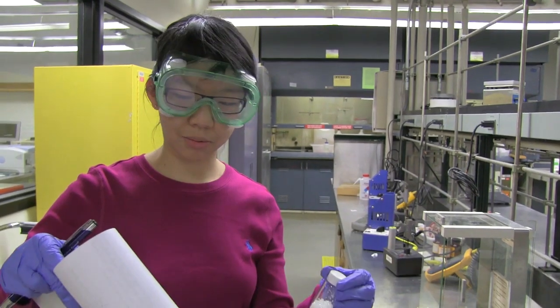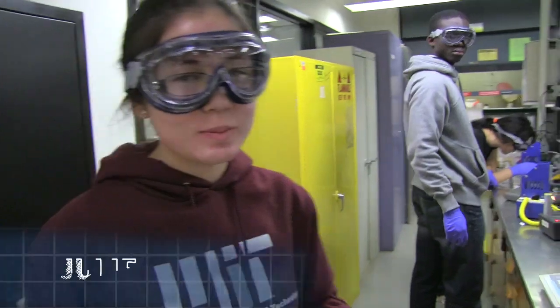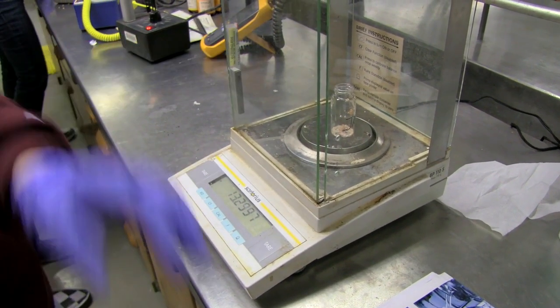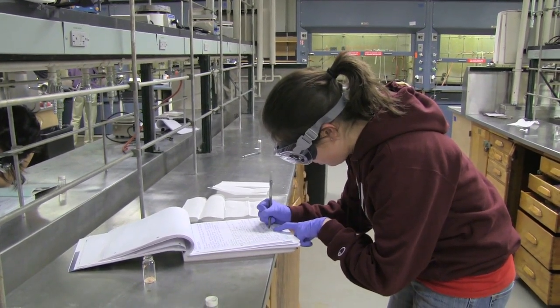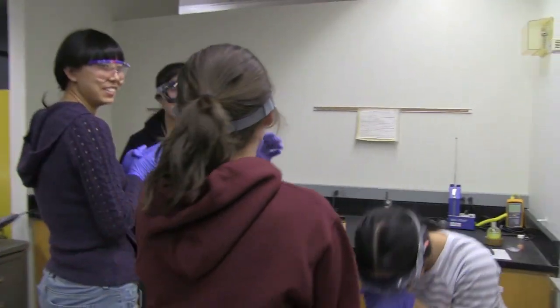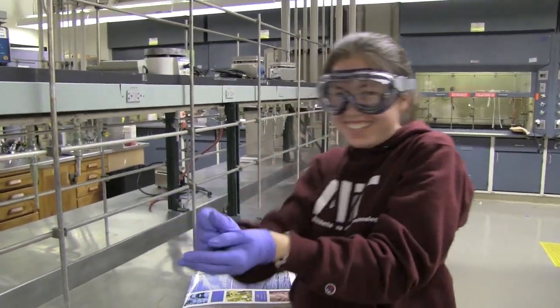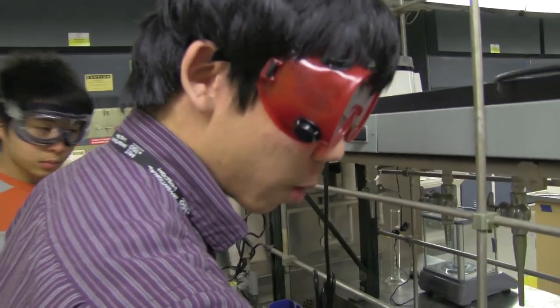One student's scale says 1.9 grams, which seems too high given only 2 grams were provided. Others report a 7% yield and a 101% yield. One student got only 3% yield but notes his melting point is almost perfect.